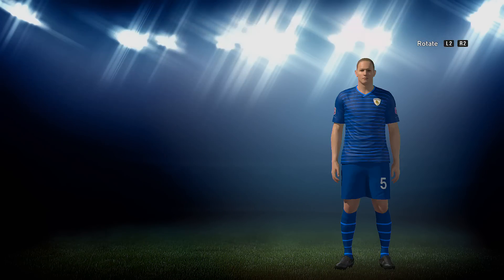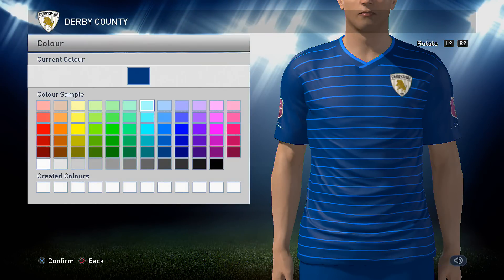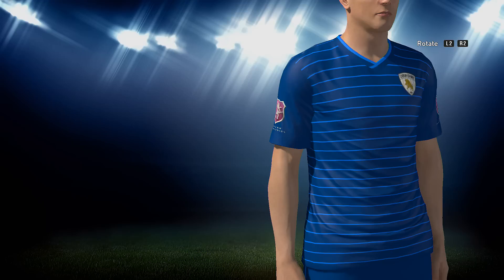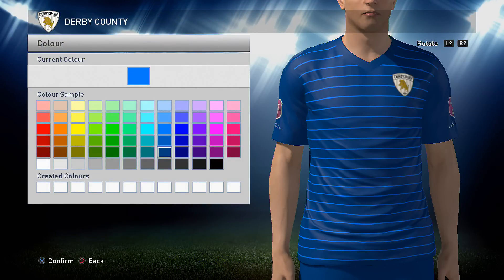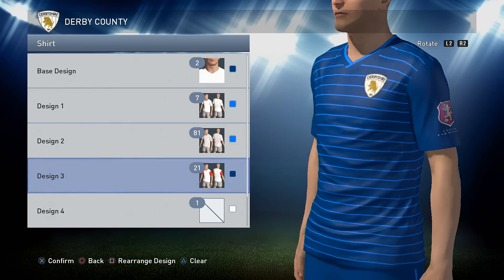Onto the away kit. You want a base design of 2 in a blue — the blue I used is this one right here. You want number 7 next in a lighter blue; I think it's 2 above the blue that you've just used. Next is option 81 in the very same light blue, and then option 21 is next in the darker blue of the original shirt.